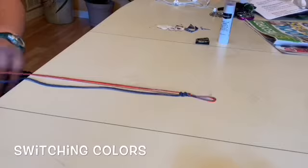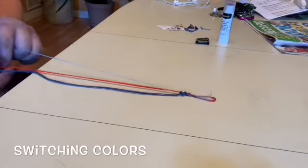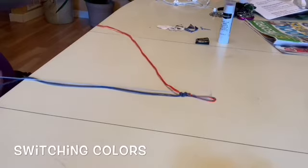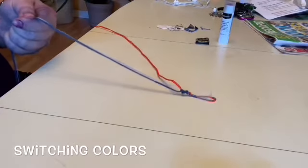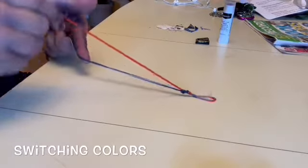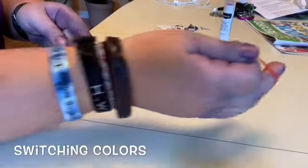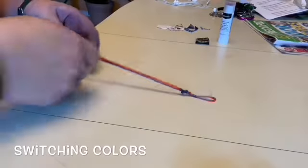Now I'm done with the dark blue and I want to move to the orange. I'm going to take the orange strings, making sure they're unwound from the other blue strings. This time I'm going to hold the light blue and the dark blue in my left hand, and take the orange strings in my right hand.